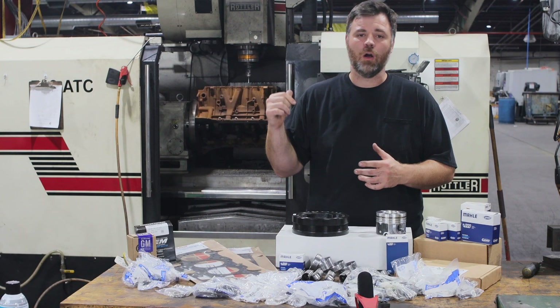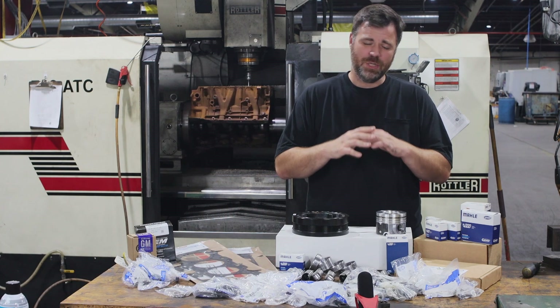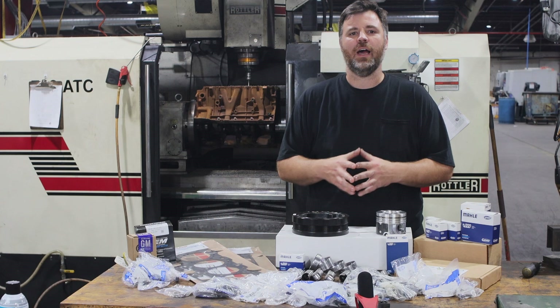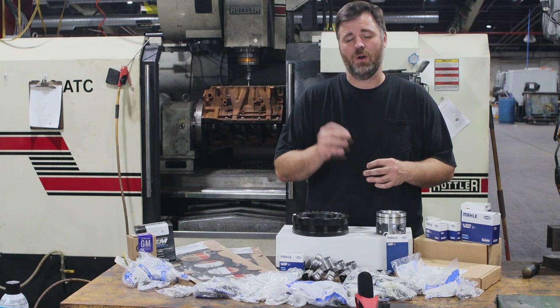We'll do the machine work on our state-of-the-art CNC Rottler equipment. We can machine everything back to a better-than-new specification for you, provide you with all the data, and you get to be the guy that puts it together so that it's built to your specifications and you know that it's right.